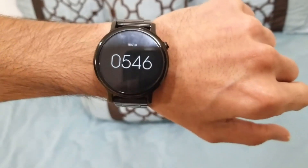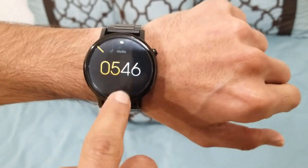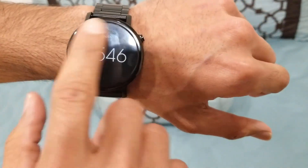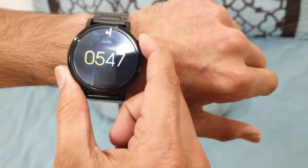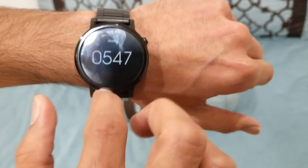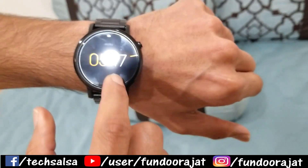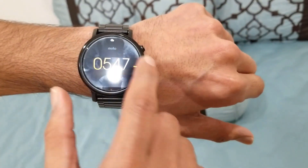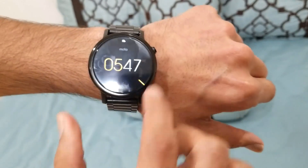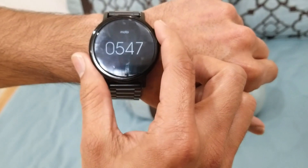As you can see, my Moto 360 version 2 is hung — it's frozen. The touch screen is not responding to any motion or touch. It's not sliding, and I'm not able to scroll either. This isn't working. It's actually happened to me for the first time — never happened before. I've had this watch for three years and it's been working great, but suddenly it stopped responding to my touch.